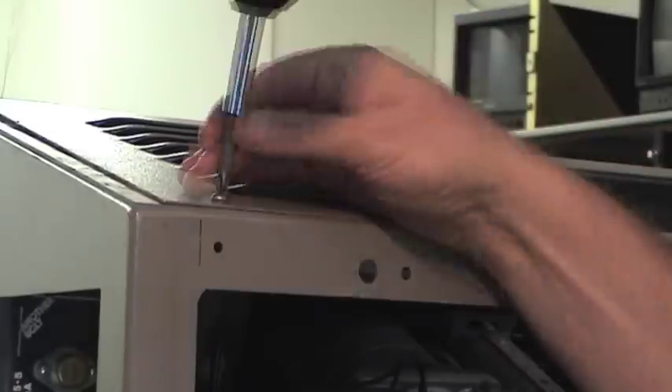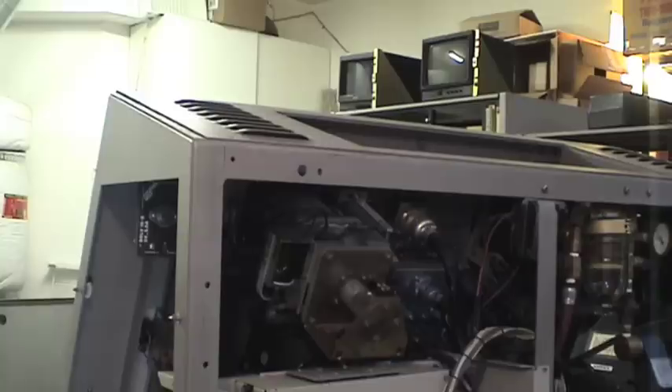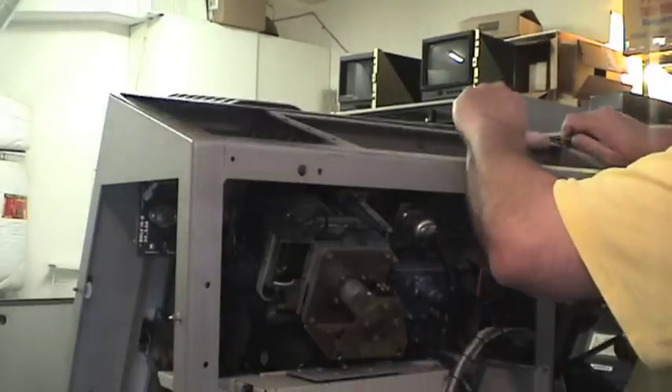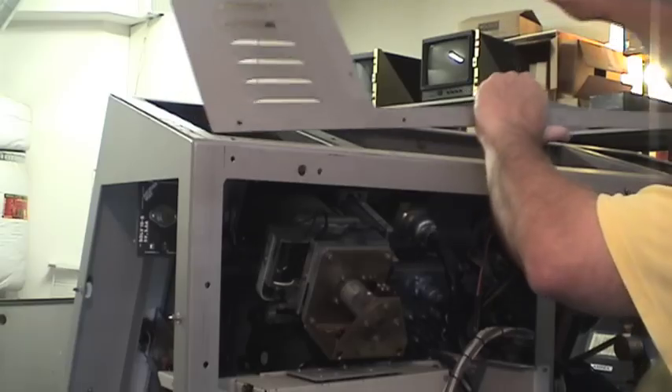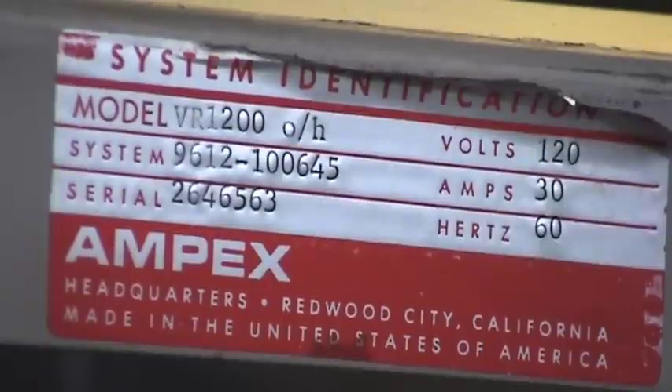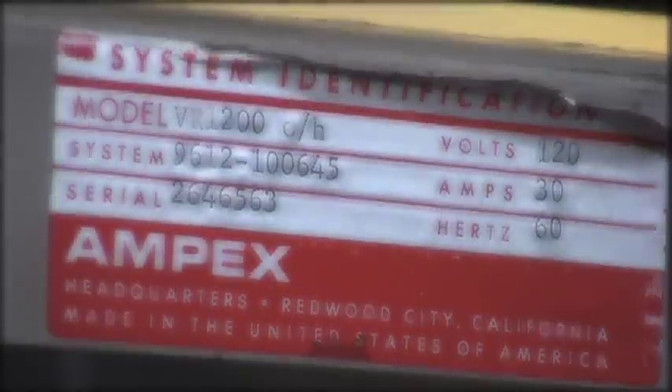Now I want to work on that top portion frame of the machine so I can clean it and also get a good look inside. And this is the end of part one — stay tuned for part two.